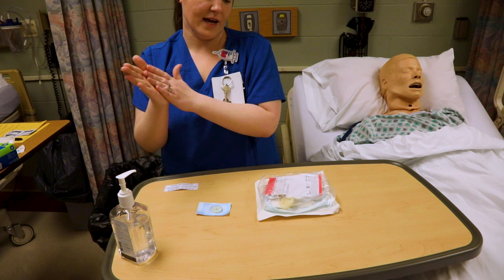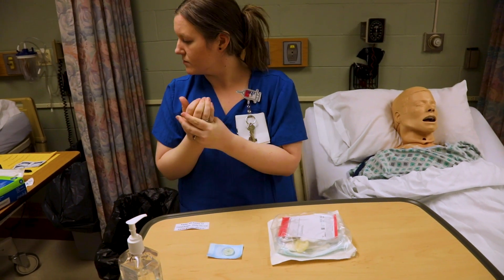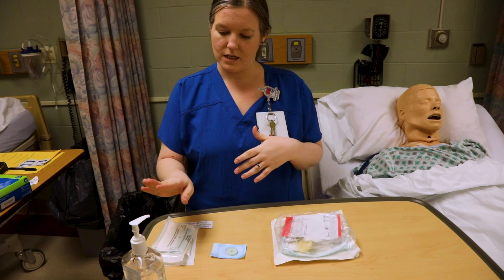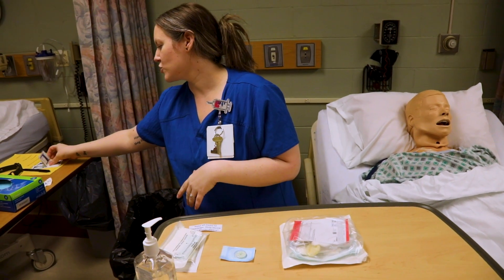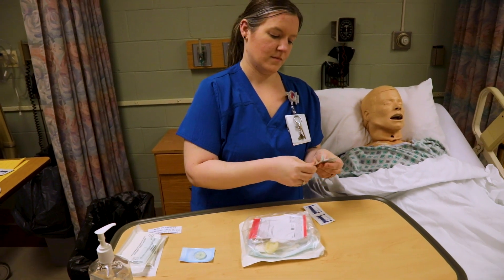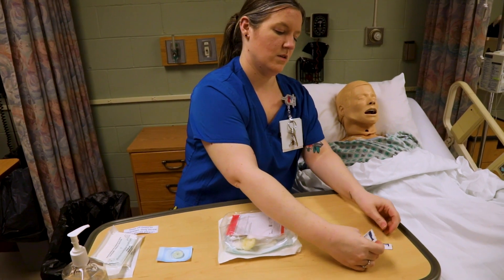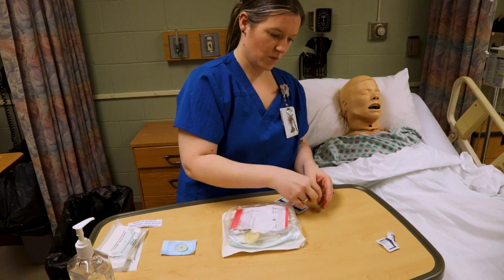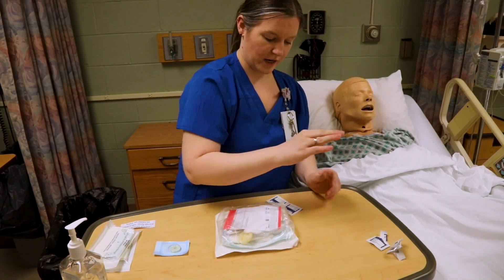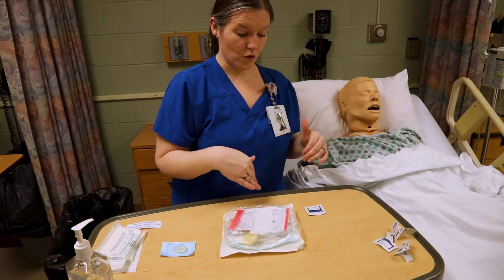First thing I'm going to do is hand hygiene — you always want to clean your hands. I always like to have an extra set of sterile gloves; there's one in the kit but I like to have an extra. Then you want to open up a couple of alcohol swabs. You're going to need these to remove the stat lock, so I like to put them where they're not touching the table — usually two will be good, standing up so they don't touch the table.